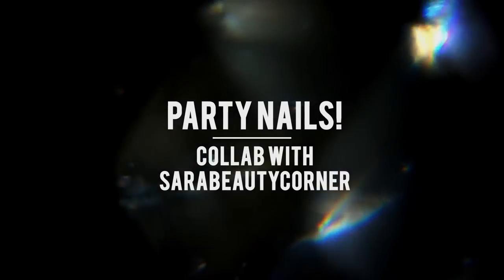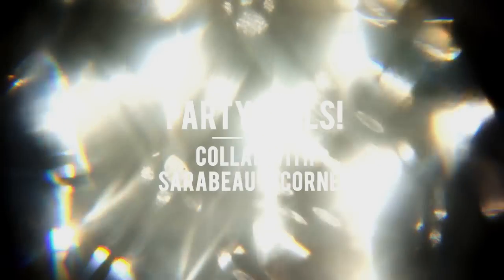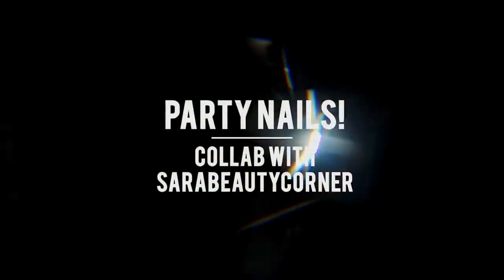Hello everyone, it's Janelle, and this video is a party nails collaboration with my friend and fellow YouTube nail artist, Sarah from Sarah Beauty Corner.